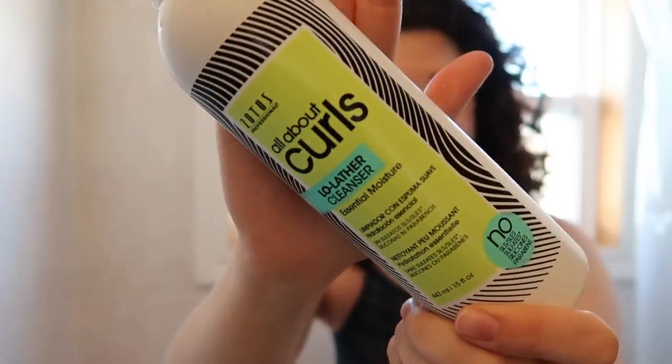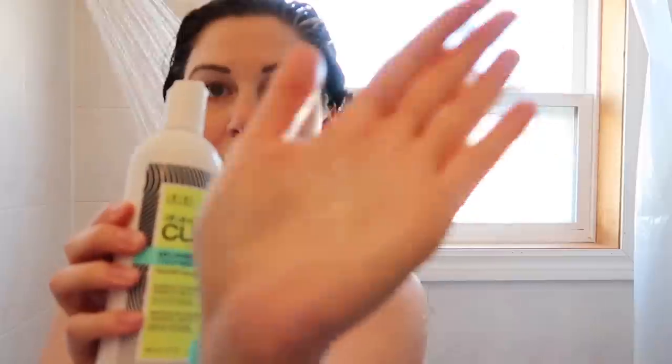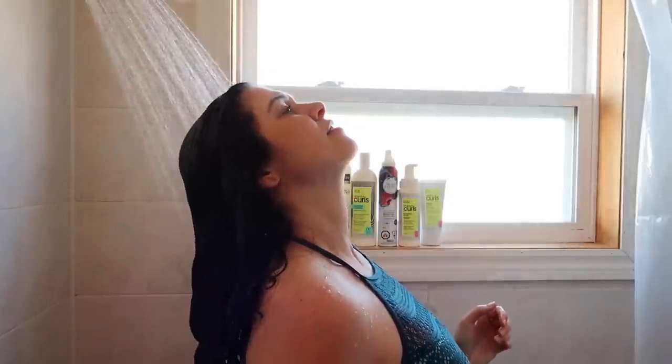This is the shampoo I've been using a lot lately, this Low Lather Cleanser by Zotos Professionals. I just use a very small amount, dilute it with water, and I scrub that into my scalp and all throughout my roots. I do let it run through my hair, but I'm not using that much so it doesn't dry my hair out. Now I'm just rinsing that out very thoroughly with very warm water.